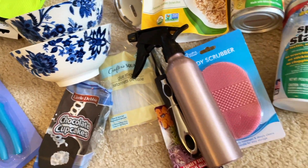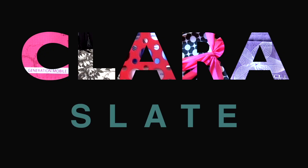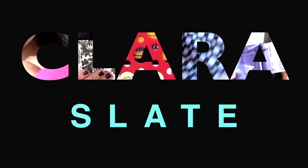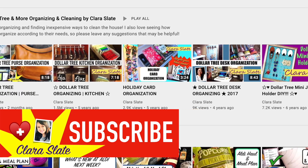Hey guys, it's Clara, welcome back to my channel. This video is another Dollar Tree haul — stay tuned. If you like all things Dollar Tree, please check me out and subscribe below.